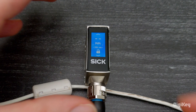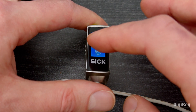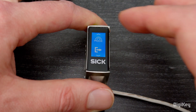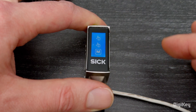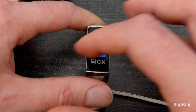Swipe down on the touch display, then select Mode for selecting between Speed, Standard, or Precision modes. Select the Output configuration for configuring Q1 and Q2. Swipe down again and select Teach for choosing Single Point, Two Point, or Manual Teach-In. Select the configuration gear for selecting background or foreground suppression.